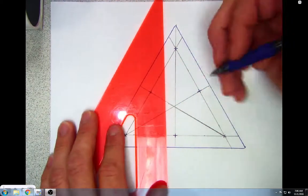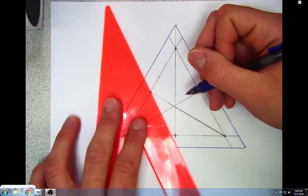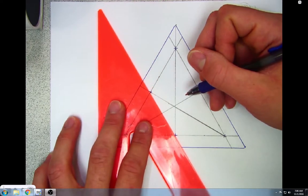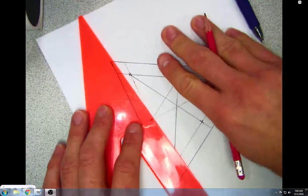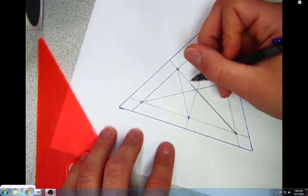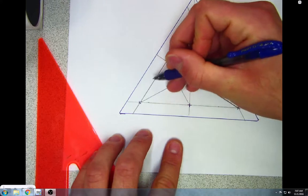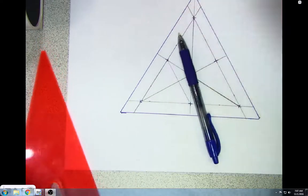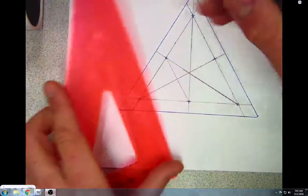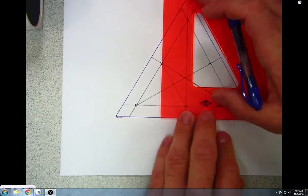What we're going to do now is line up these endpoints here and connect them with a line. I now have a smaller equilateral triangle. We're going to do the same thing we did with the larger one — find the midpoint of the bottom line of this smaller triangle.